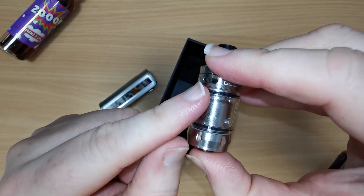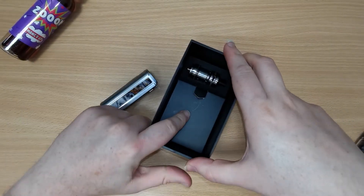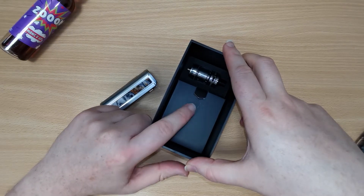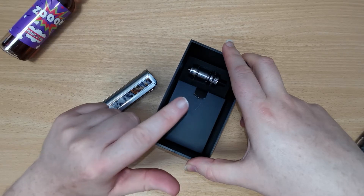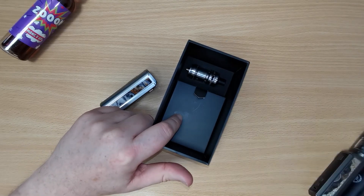Inside you have a 0.3 ohm coil pre-installed, and in the accessory box which also comes with the kit you have the 0.6 ohm coil, a spare bulb glass, the USB type C charge lead, and a spare parts package.